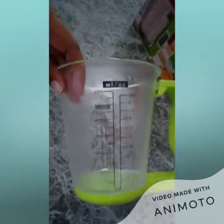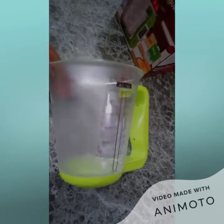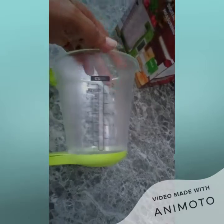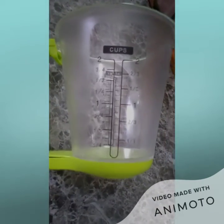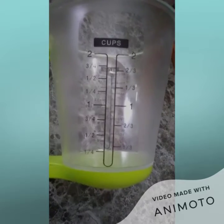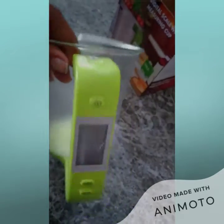This is the front of the cup, so you see measurements in milliliters and ounces. This is the back of the cup, so it measures in cups — like normal cups — so you see quarter cup, half cup, two cups, and this is the handle of the cup here.